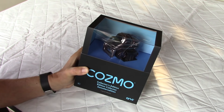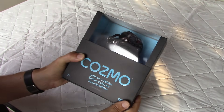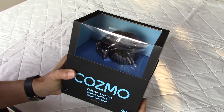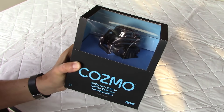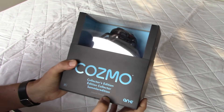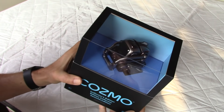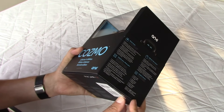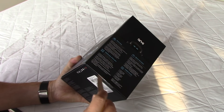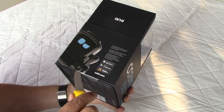Hello guys, welcome to my channel. Today we're going to unbox and review the little robot Cosmo, the Collector's Edition. The Collector's Edition is liquid metal — it's not white and orange like the standard Cosmo — so we're going to open the box and see what's inside and see what all the hype is about regarding this little robot.